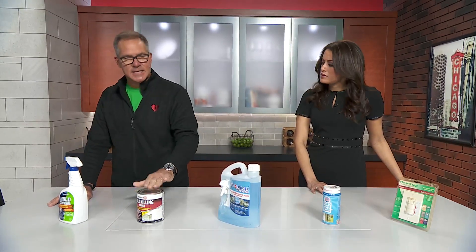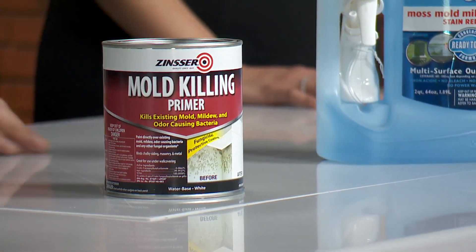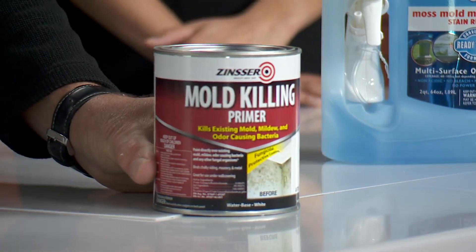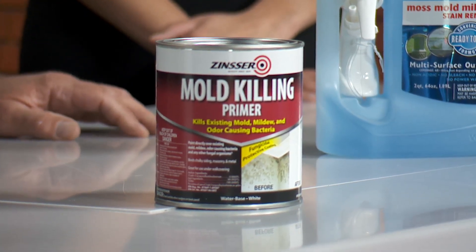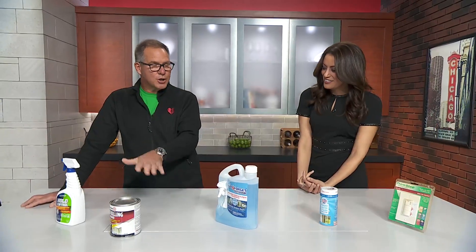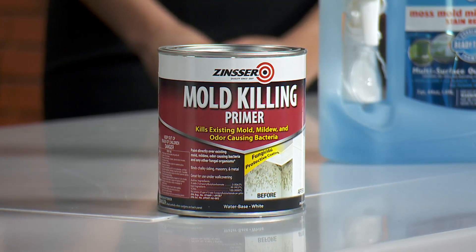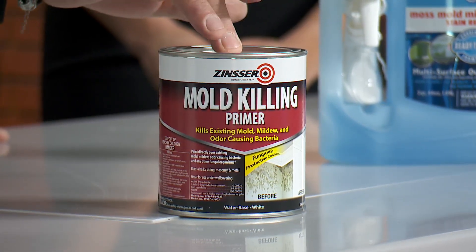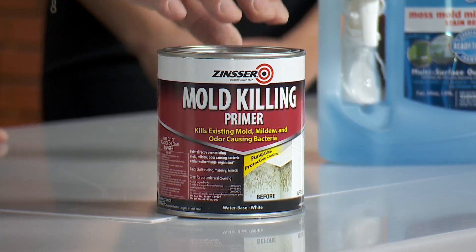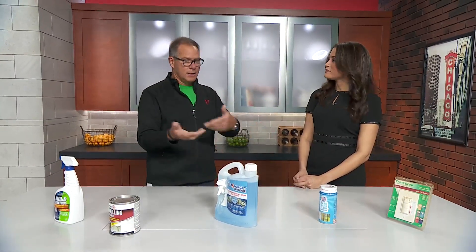Once this dries, this is a mold killing paint — a mold killing primer. You could use this on the area that's discolored and you don't like how it looks. You don't want to just paint over it. I would rather you do the cleaner first and then do this mold killing primer. I just brought a quart here to carry it, but they come in gallons as well. It's actually a tintable color, so if your bathroom or an area is not white, you can make it a color as well.